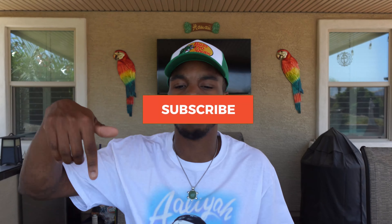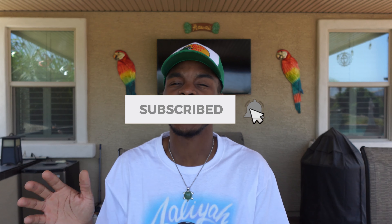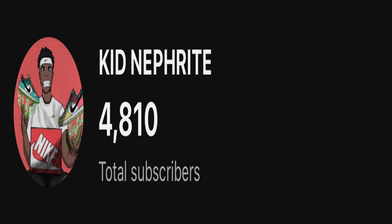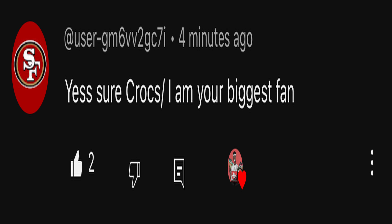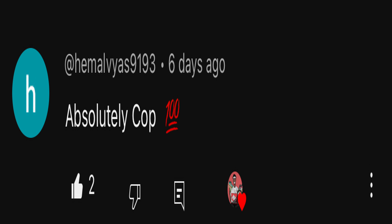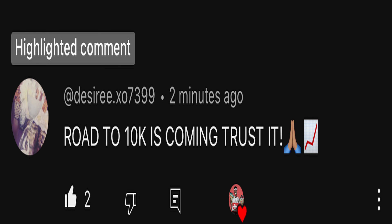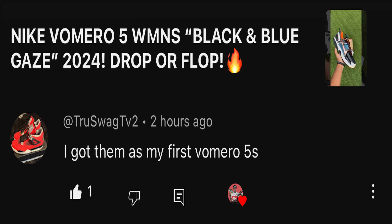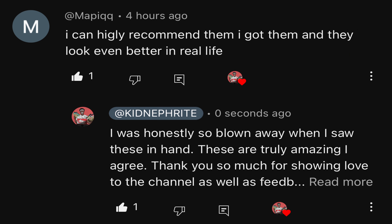If you haven't already, definitely hit that like button, hit the subscribe button, because we are on that race to 10K this year. We are 200 subscribers away from hitting 5K — that's just nuts. Let's keep the momentum up. If you want to get featured like you see right here, all you got to do is comment down below, literally engage with the channel. Let me know how you feel today, how you feel about the videos, and I will go ahead and feature you. I will keep my word.